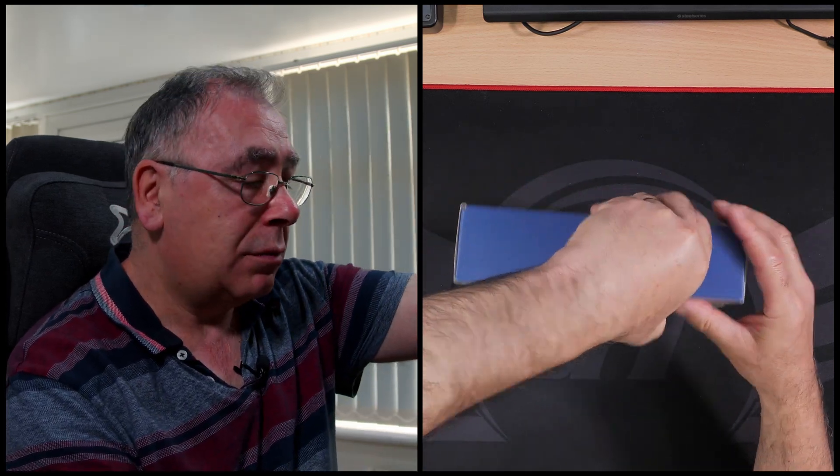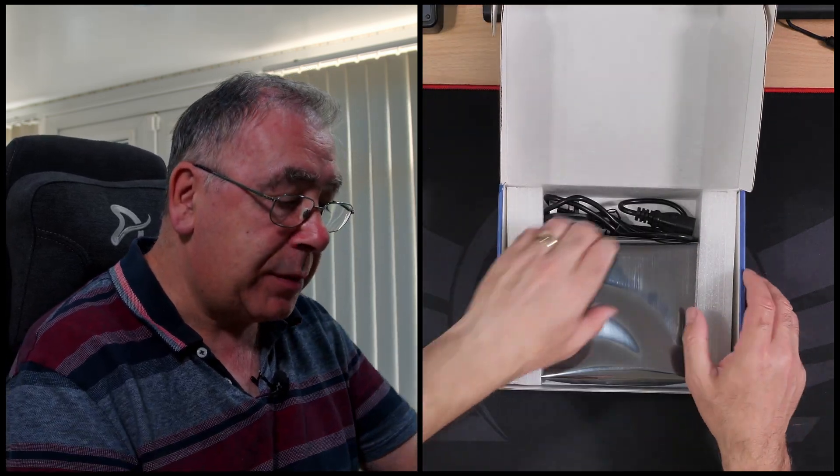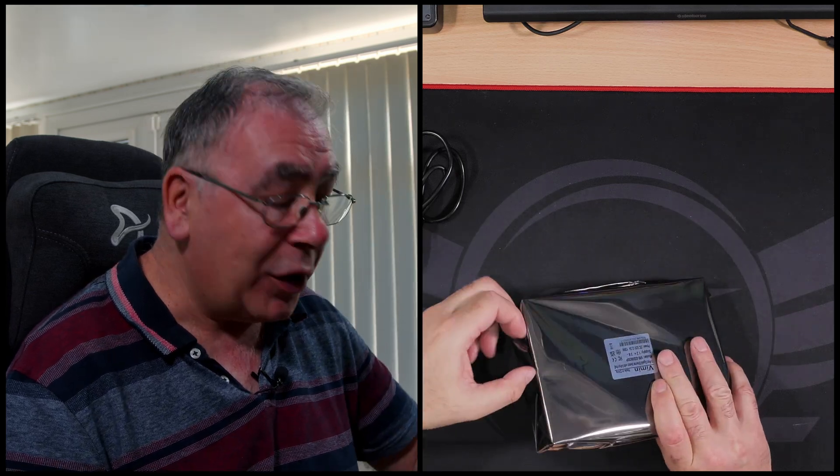It wasn't sealed, by the way. Oh, looks quite nice — a PoE switch. I'll read that at some point, maybe. The device itself — I was going to say I believed the plug is built in, but it's not. You just plug it in. Nicely packaged.